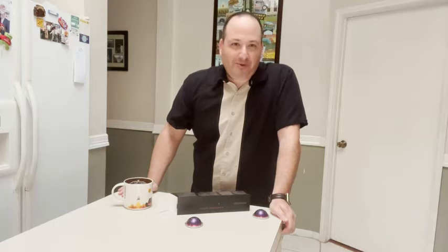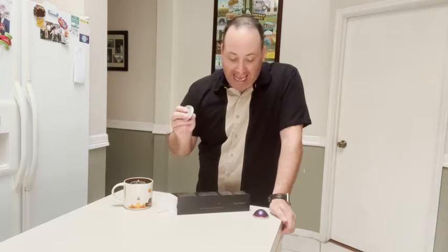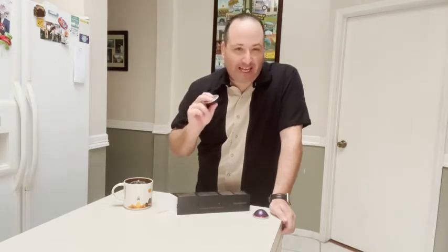Hello everyone, this is Ben with WTI. I want to continue my quest to try all the Nespresso Virtuo line flavors, and today I'm going to tell you about the Altissio Decaffeinato.